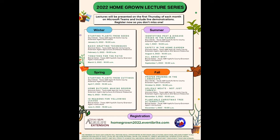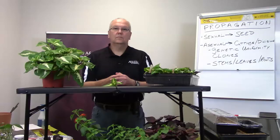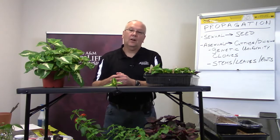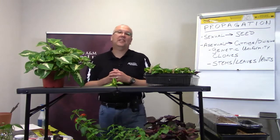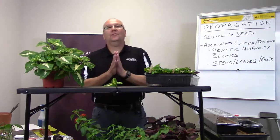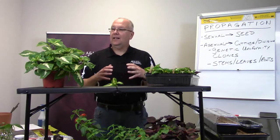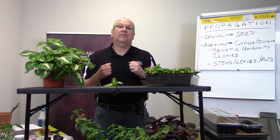We're going to talk about some more events at the end, but we're not putting this off any longer. I'm going to get Paul up here on your screen. Welcome, Harris County — this is Paul Wenske, your commercial horticulture agent, and welcome back to the Homegrown Series. Today I'm going to talk about starting plants from cuttings.